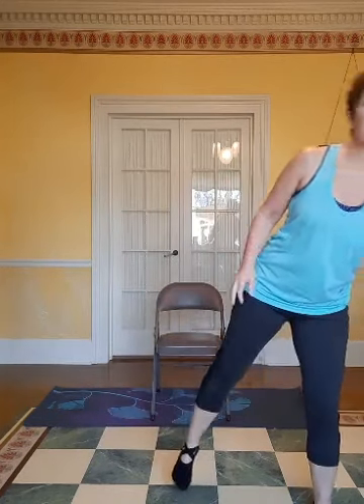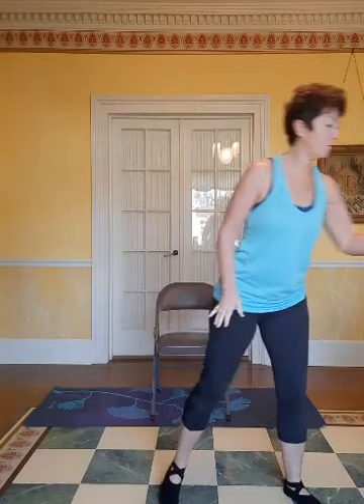Another thing you may need is some water to drink. I really recommend during the class, whenever you want, go ahead and stop and get a drink. It's very important to stay hydrated. Even if I don't stop and get a drink, you can go ahead and do that. Just make sure that when you're done drinking, you put your water out of your way so you don't spill it, trip on it, or slide in the water.